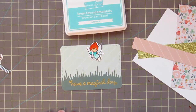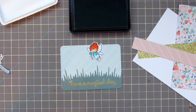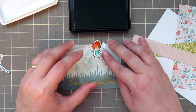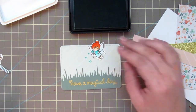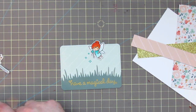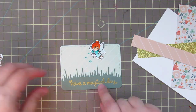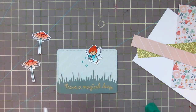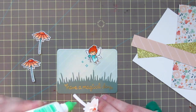I've die cut my focal panel with the Lawn Fawn Stitch Journaling Card Die and also cut out the Lawn Fawn Meadow Borders using two pieces of patterned paper from the same set. Then I went and gold heat embossed my sentiment on the bottom of that meadow border to add a little more shine to the card.